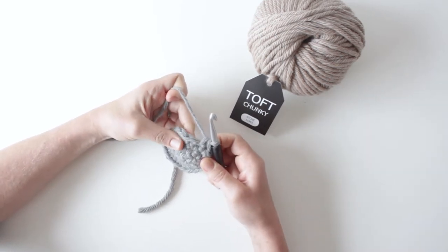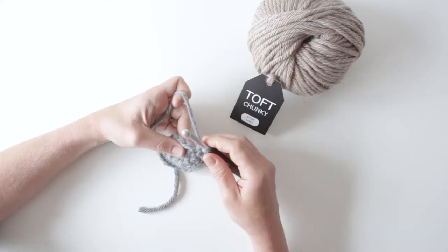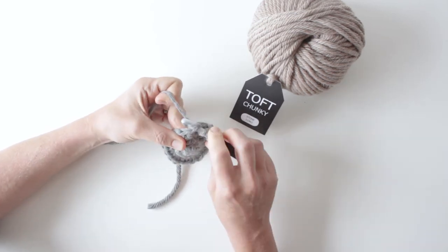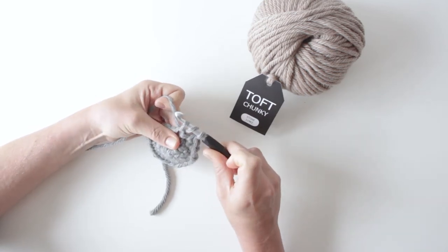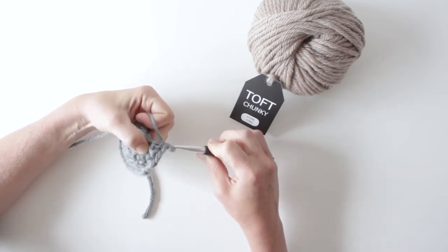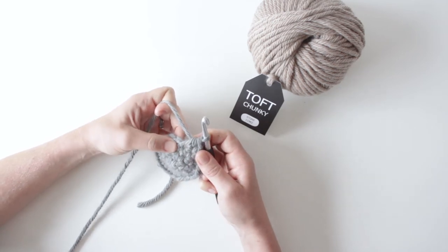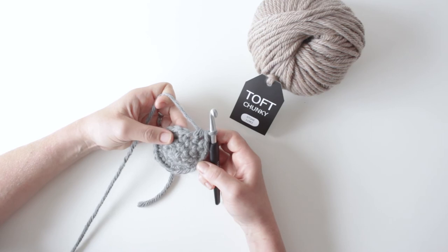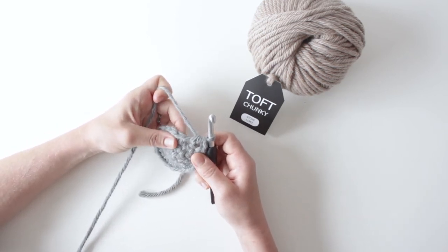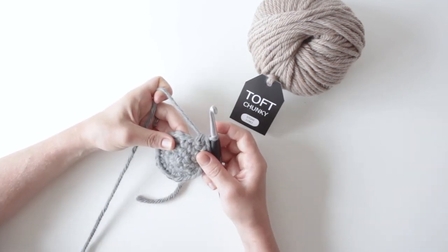The next stitch along — US-wise we call it a half treble here in the UK. You yarn over first, you go in the next stitch along, you yarn over and bring that through to the point where you've got three loops, you yarn over and come through all three loops in one go. We refer to that as a half treble; you refer to that in the US as a half double crochet. That's because our treble here in British UK terms — the half treble — is the double in US terms.